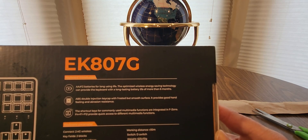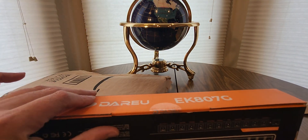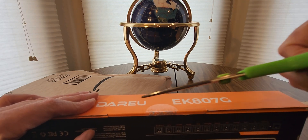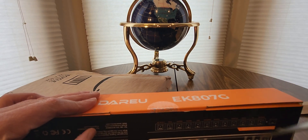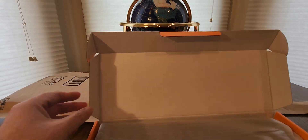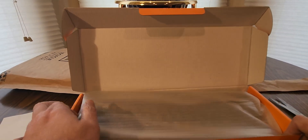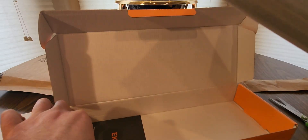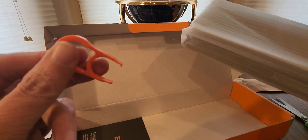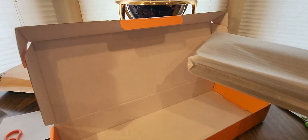Alright, here we go — take a look. These are always good to have around to replace your keys. You can also switch them out — different colors, different styles they have out there.